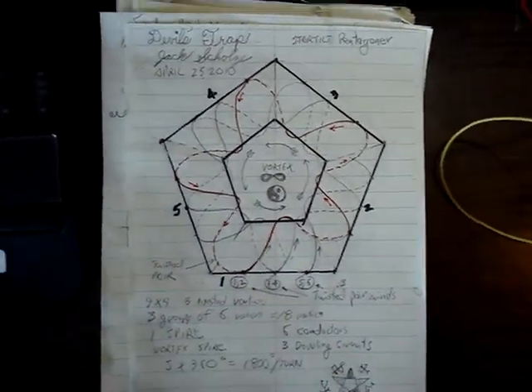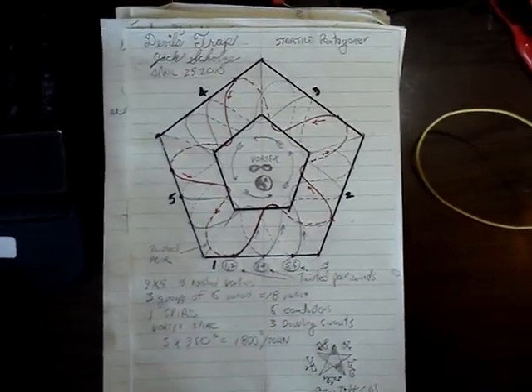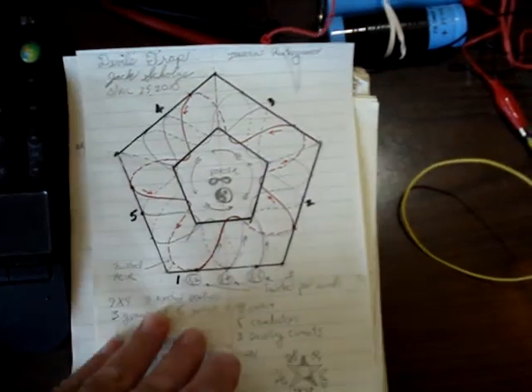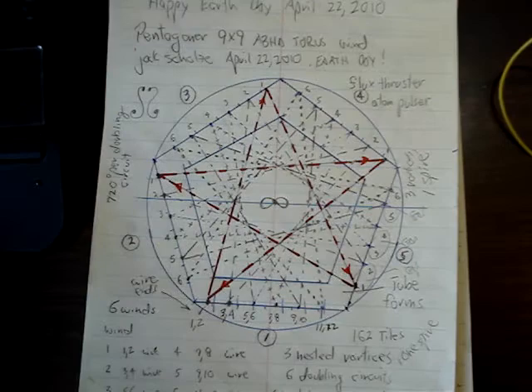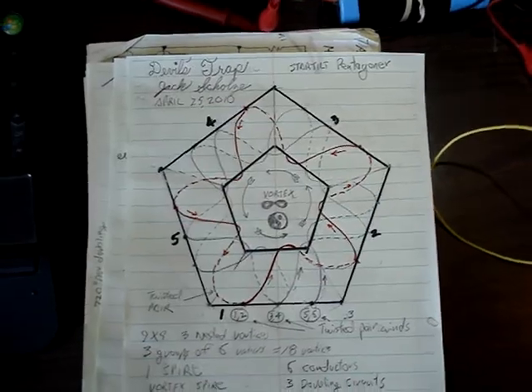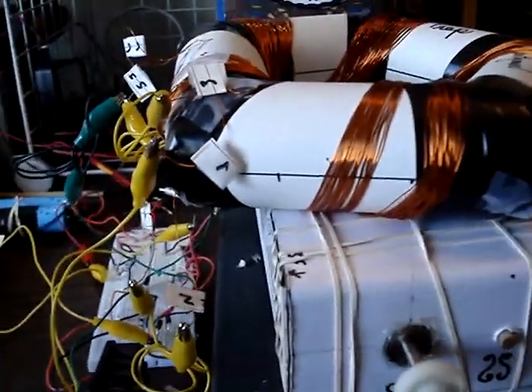Here's the new wind. The new wind is somewhat loosely based on the things that I found on the internet by Randy Powell. It's sort of an elaboration of things. Perhaps also I'd like to thank Alex Petty and his ideas.